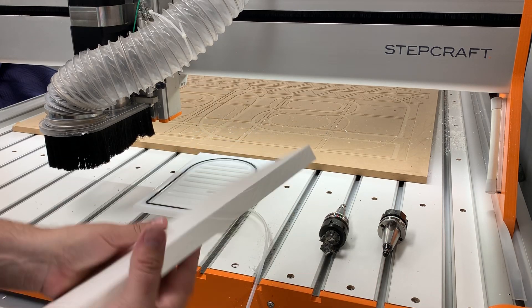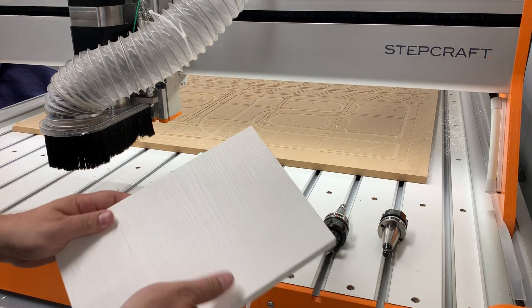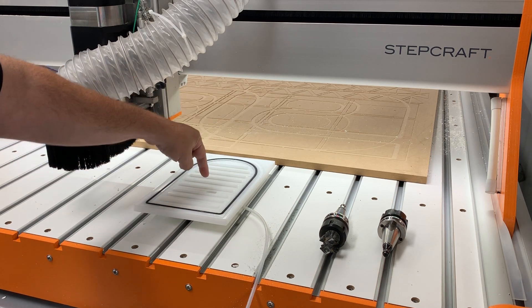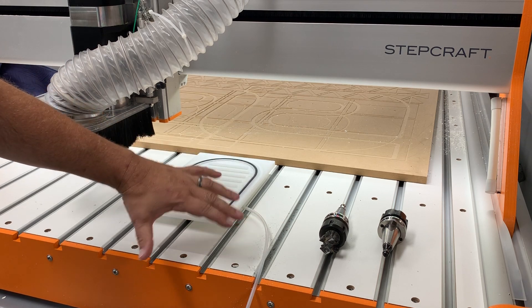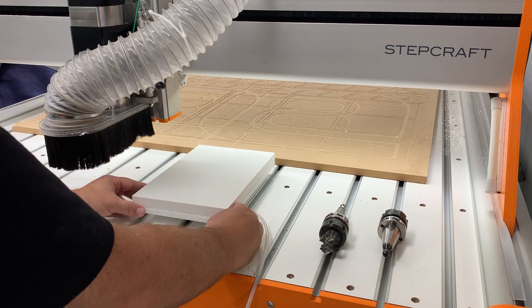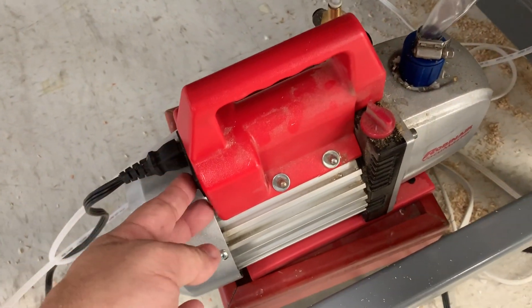The first thing I'm going to need here is my material. I'm going to put my material on the vacuum fixture. I had already probed my vacuum fixture to find the XY center, so that's going to be common throughout all the tools that I'm using. I need to center the material on the vacuum fixture and turn the vacuum pump on.